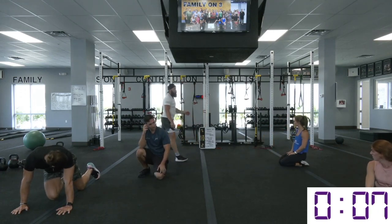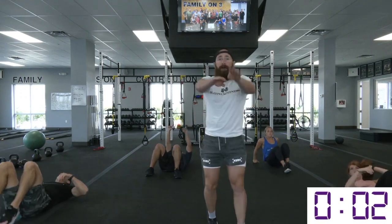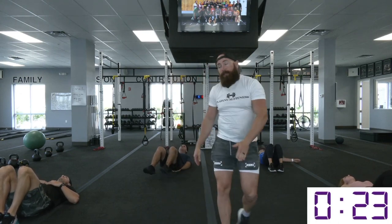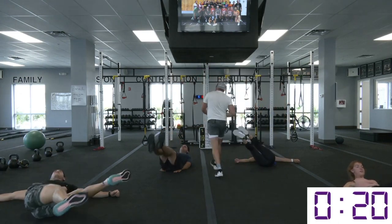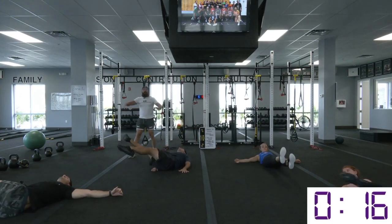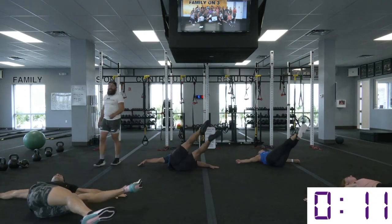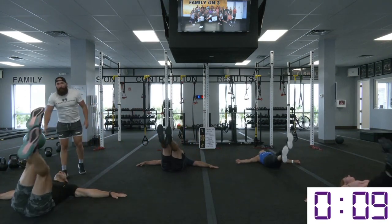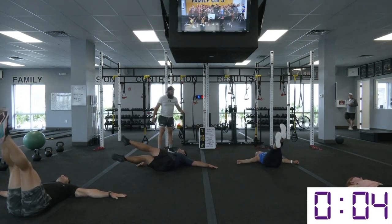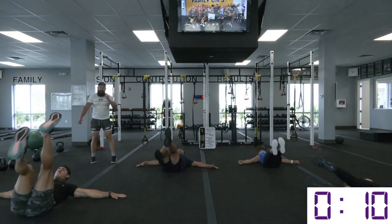We're going to roll right into those windshield flutters. Start with your feet right down the middle, flutter up, move down to the left, down to the right, back to the middle. The key to this is keeping your shoulders flat on the ground — put those hands out to the side, don't let your palms come off the ground. Force your core to be the motion that gets those feet over. Nice rotation down on one side, down in the middle, down to the other.